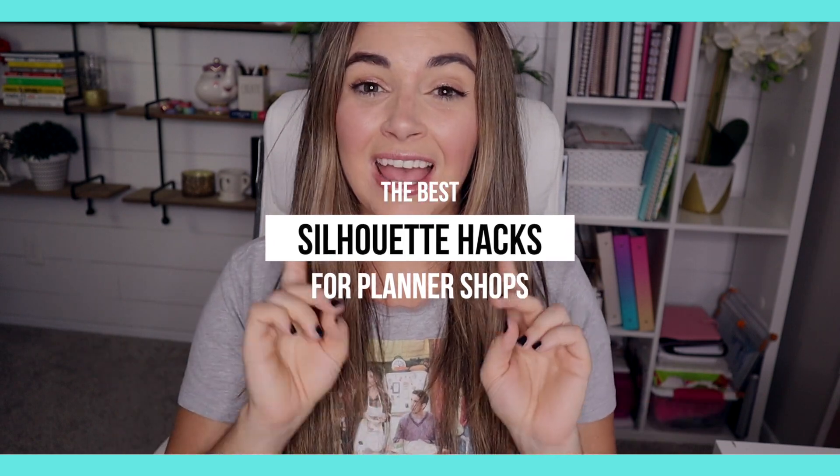Today I am sharing my favorite Silhouette Studio hacks so you can work smarter and also complete your designing process in half the time.